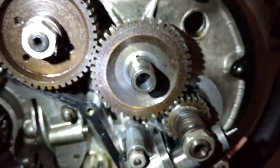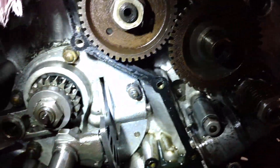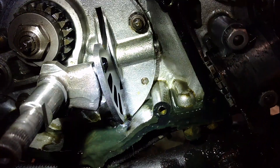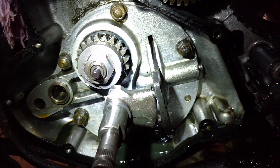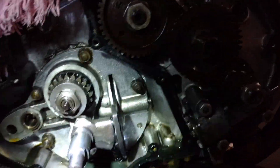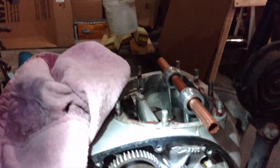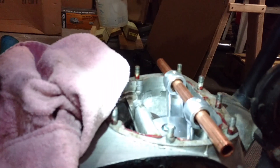I've left all the gears intact as somebody recommended. I might be pulling out the gearbox next before I disturb too much going on up front here. I'm actually going out of town for a week for work, so this is going to have to sit for a little bit.